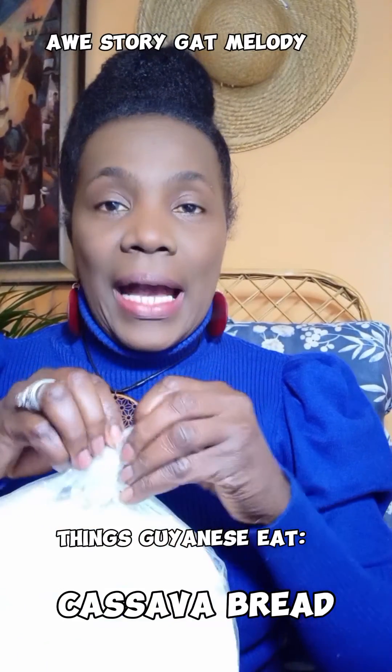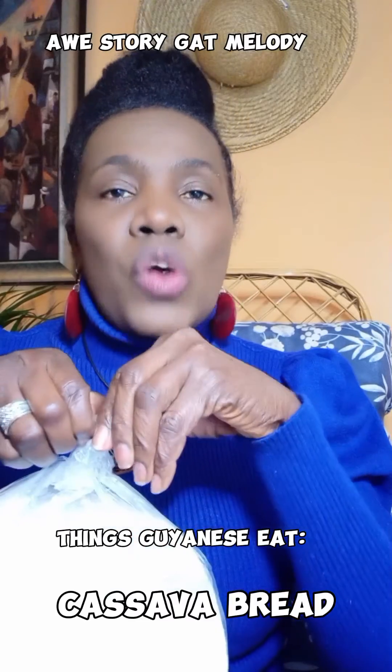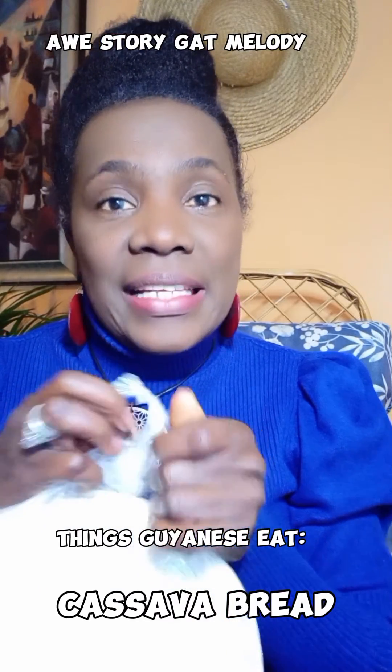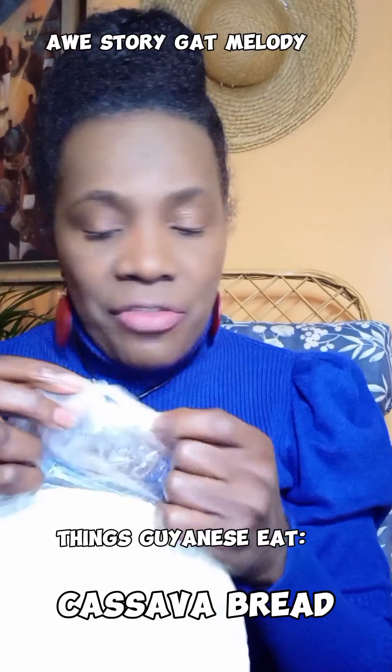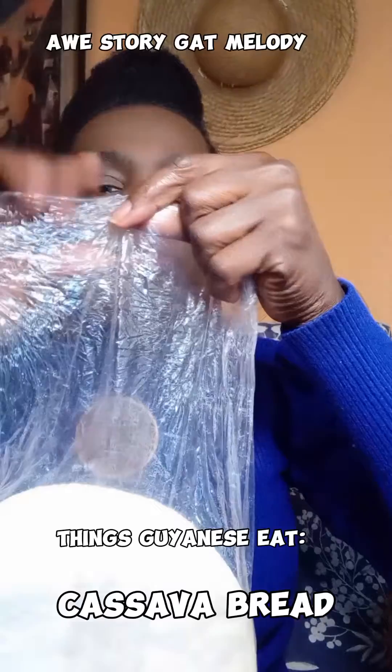I'm gonna open the bag and show you this is the way it was bought. This is called cassava bread. This is something that Guyanese eat. This cassava bread came from the indigenous people of Guyana.